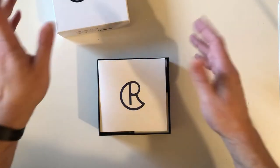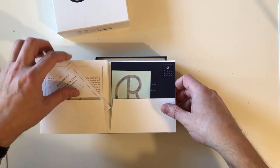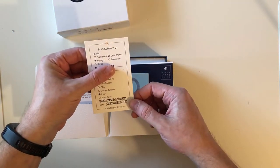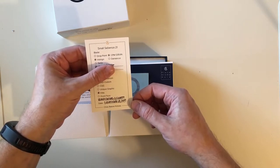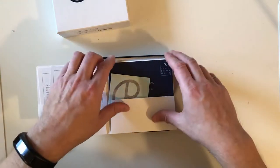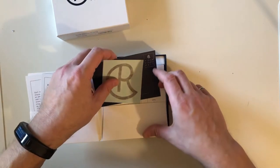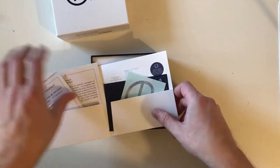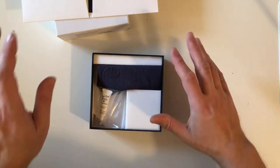Alright, you know what a box looks like. There's the information — black canvas micarta, November 18th 2019. So it was just made a week ago today. There's a registration card, and a sticker with my initials. I always like this about Chris Reeve — not why I chose them, but it's always convenient that they come monogrammed.